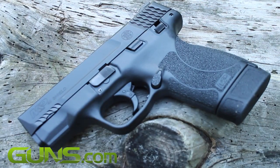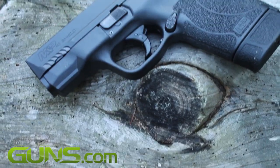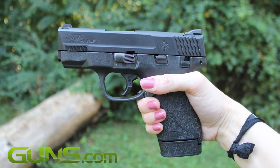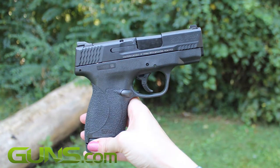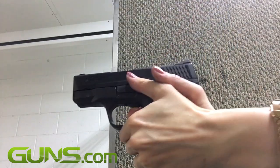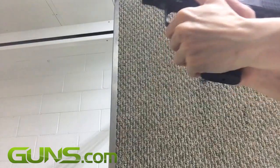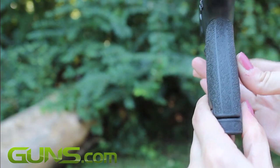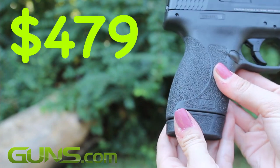Smith & Wesson's newest addition to the popular M&P Shield line is the Shield chambered in .45 ACP. It answered the call of many Smith fans looking for more firepower in a familiar platform. The Shield is a low-profile, slim-faced .45 that is both reliable and affordable, retailing for a very reasonable $479.